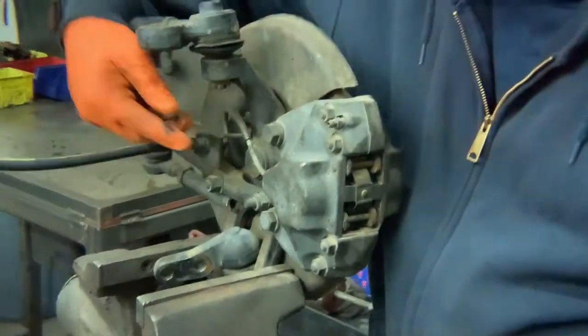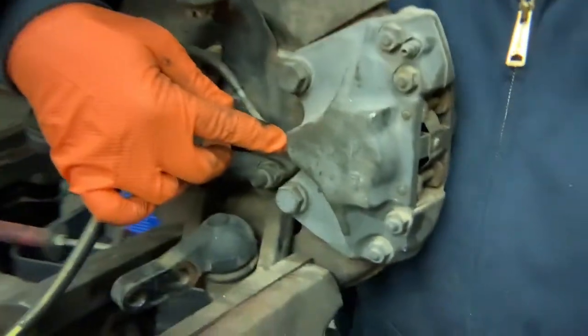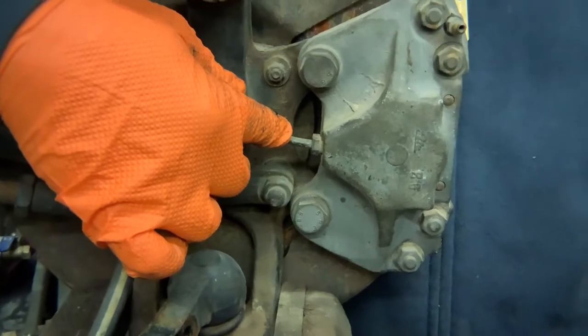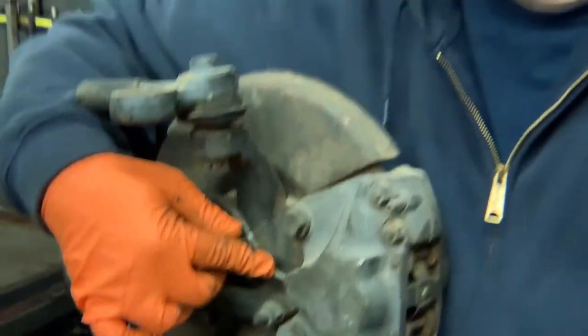This hard line here that I'm pointing at is the one where the inlet threads get ruined on the caliper. I'm going to do a basic remove of the caliper and show you how to reinstall it so you don't ruin the threads.